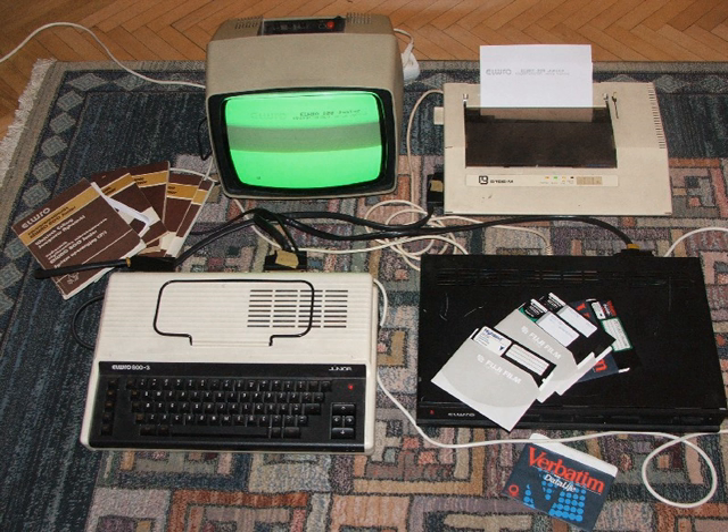Krispin was a Czechoslovakian clone of the ZX Spectrum developed by František Čubis in 1984, a student of the Electrotechnical Faculty of Slovak Technical University in Bratislava. The ULA was designed from discrete 74XX ICs; the screen part and RAM were synchronized perfectly without CPU blocking.